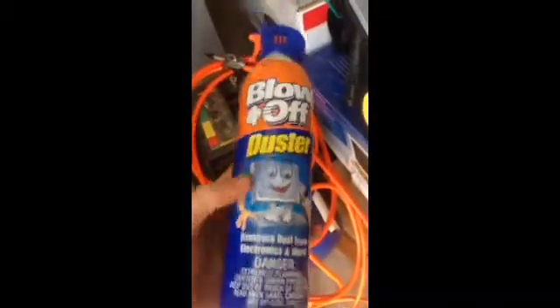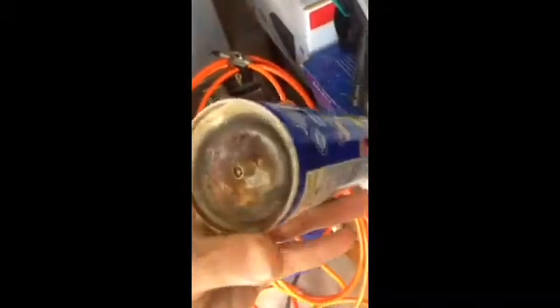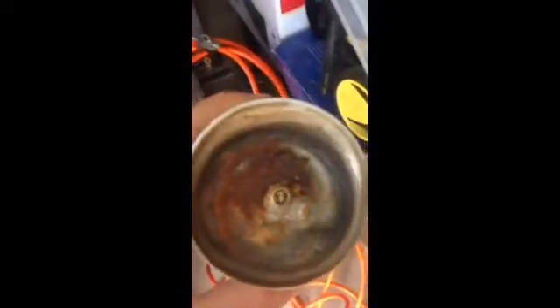I got this blow-off duster and I mounted the stem valve on the bottom of the can. But I find that even after putting it at 125 psi, it's cool but it doesn't have a lot of air.